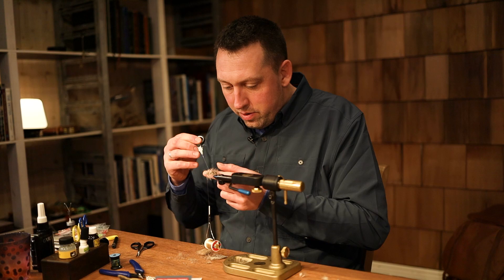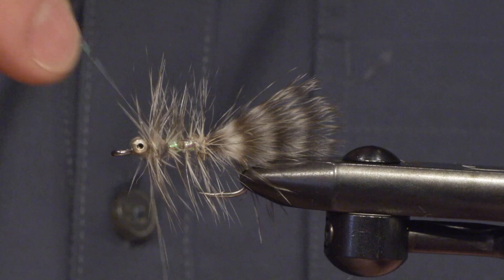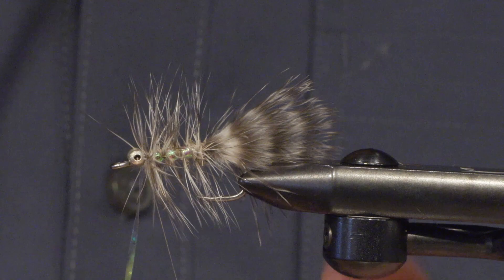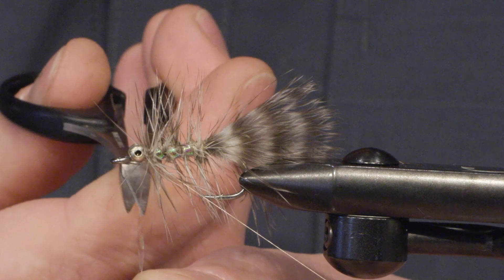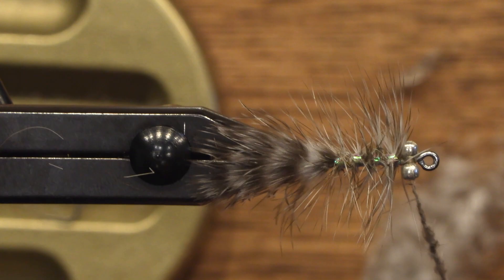Let me just take my rib. Just go the other way at the hackle to secure the fly. I'm going to take some of my dubbing again here just to make the head.